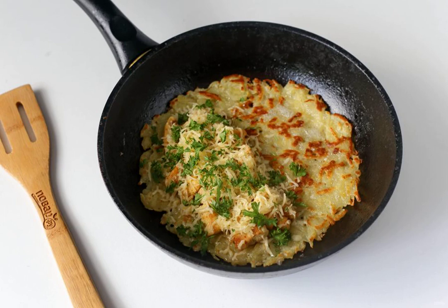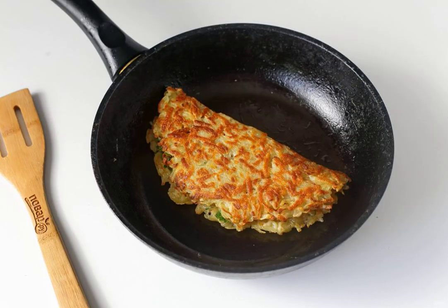Turn the pancake over again and put the fried chicken pieces on one side. Sprinkle the chicken filet with grated cheese and chopped herbs. Immediately cover the filling with the second side and press lightly with a spatula. Simmer in a frying pan for a few minutes until the cheese melts.